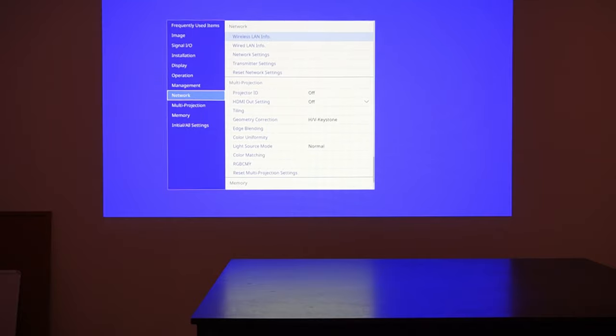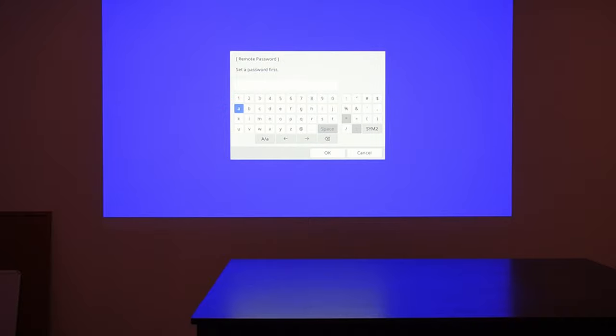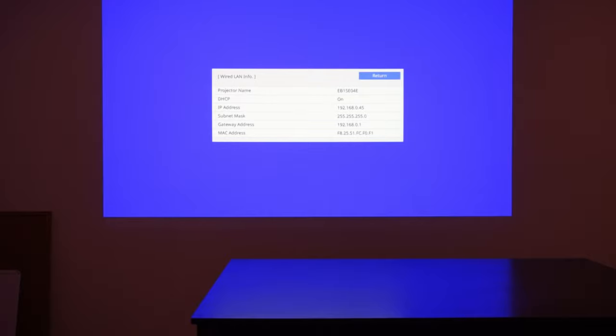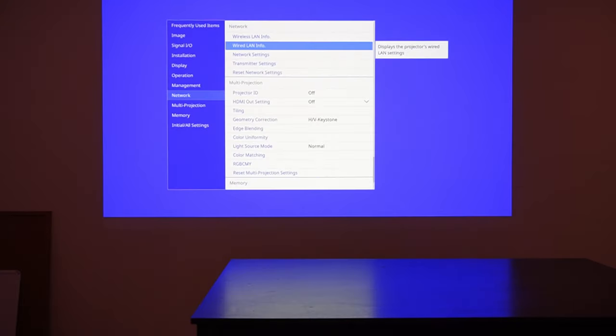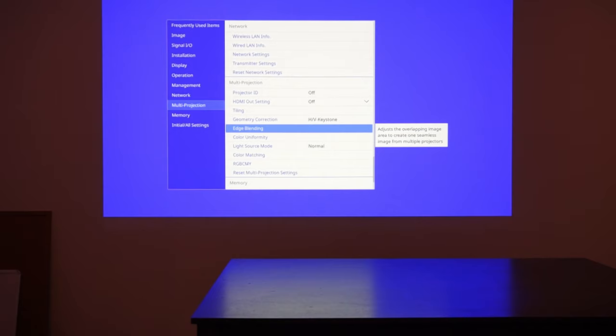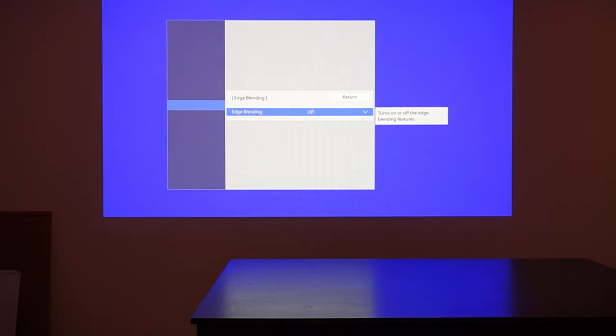Back to our network settings. We're getting an IP address from my network, so that's good. There's an option to select an ID for this projector so you can control it only from a specific remote — might have to look through that. And this is the main feature the ministry specifically wants: edge blending. It adjusts the overlapping image area to create one seamless image. We're going to have two projectors with one source going into them, and we want it to blend as if it's the same. So we're going to have to play around with that. We definitely want to have edge blending on.